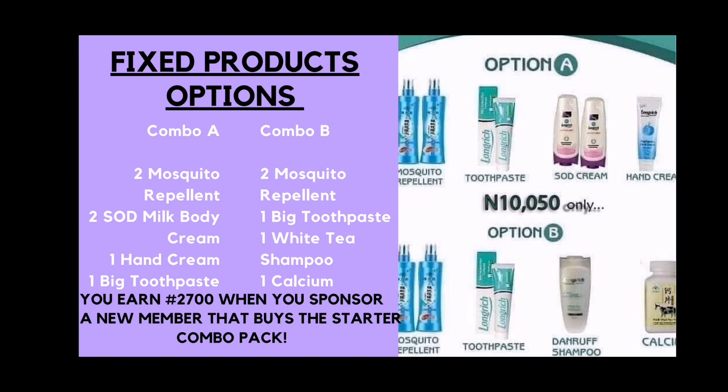The products are fixed. You can either pick combo A or combo B, depending on your product preference. Combo A gives you two mosquito repellants, two SOD cream, one hand cream, and one toothpaste. Combo B gives you two mosquito repellants, one toothpaste, one white tissue shampoo, and one calcium. Remember, you earn 2,700 when you sponsor a new member that buys a starter combo pack.